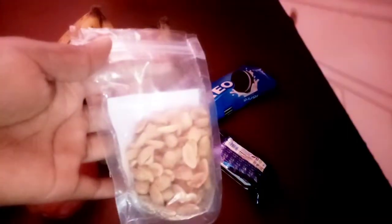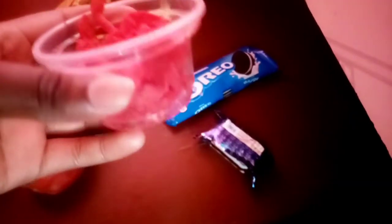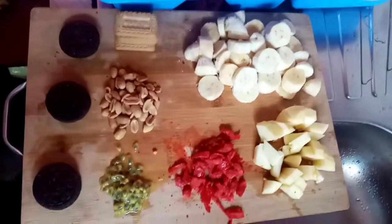And peanuts — yes! And tambi zanazi, the red ones. I don't know what they are called in English, but you can find them at your local supermarket. They are some kind of coconut stuff.